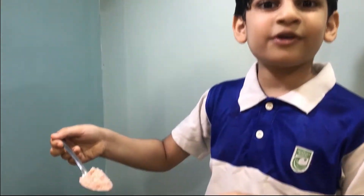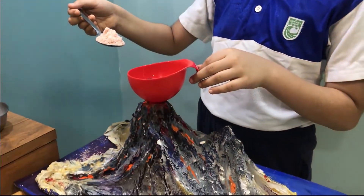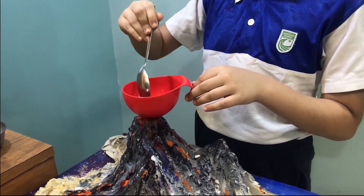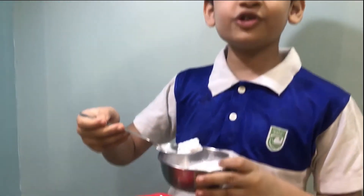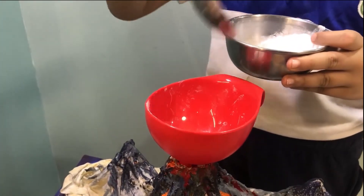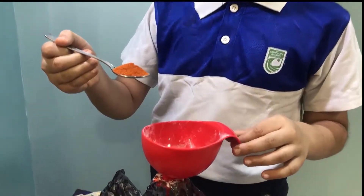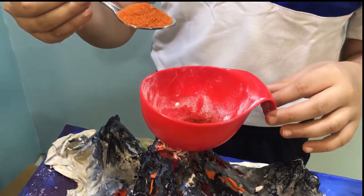First, I will put 1.5 spoon of salt inside the 3D model. Then, I will put 2 spoons of baking soda. Then, I will put some orange food colour inside this.